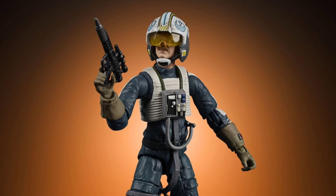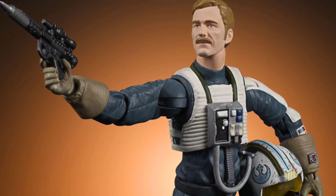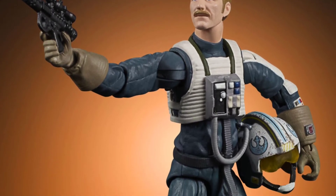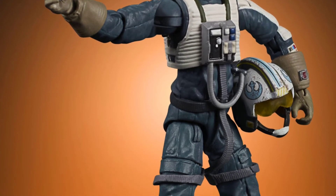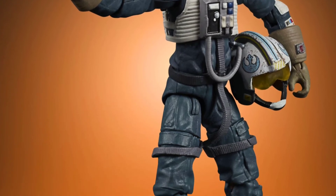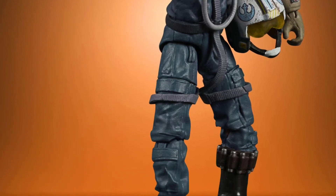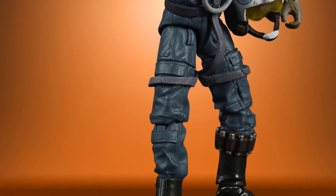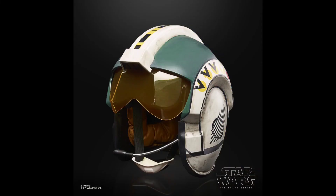The X-Wing comes with General Merrick on card — the only way to get this figure is to buy the X-Wing. Patrick confirmed there are no plans to sell him separately, so that creates a dilemma: you have to open him to put him in the cockpit. The ship should have come with the droid, and General Merrick should have been in a regular figure wave.